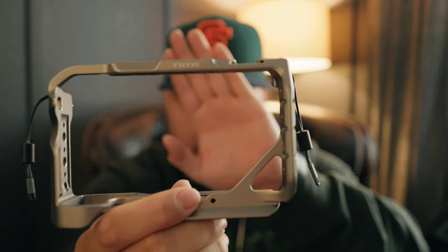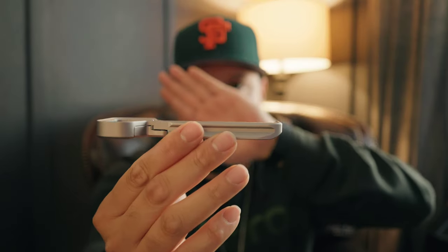What's up guys, welcome back to the channel, it's Cameron here. I decided to do a quick video on some cages for the A7C2. We're gonna do a little comparison between the Tilta full cage and also the SmallRig base plate at the bottom. Let's go.